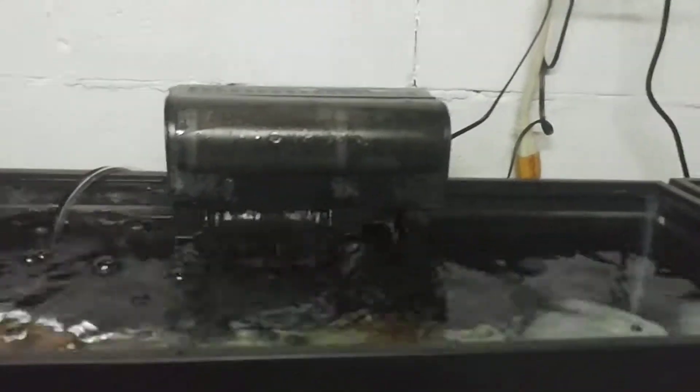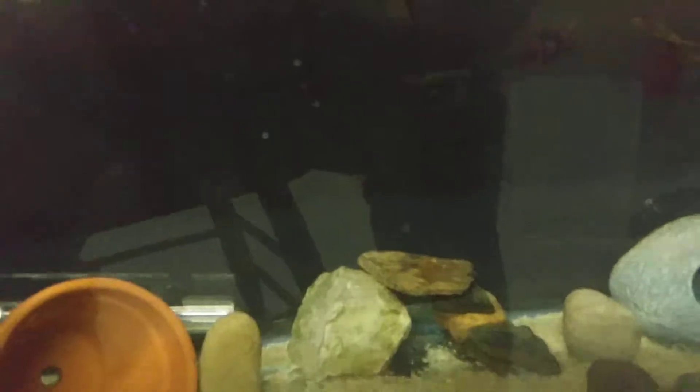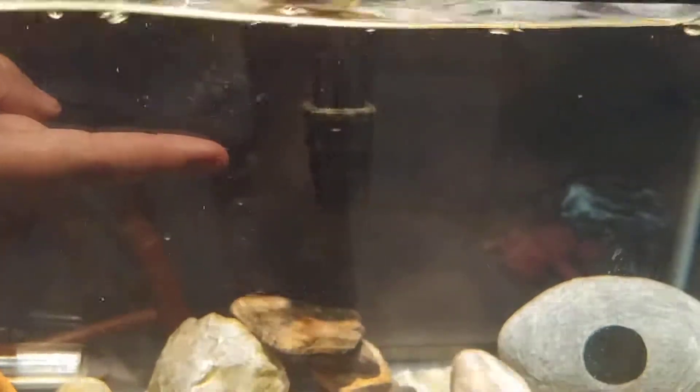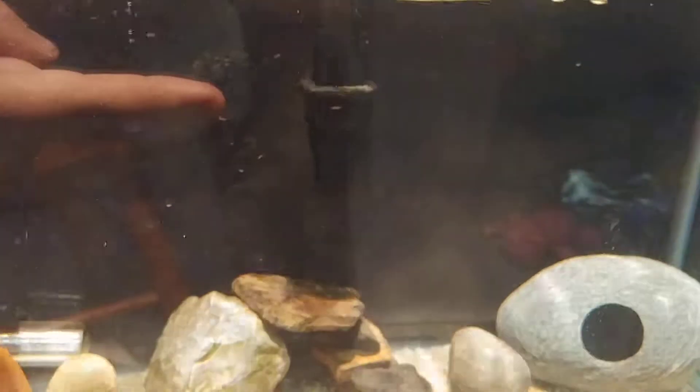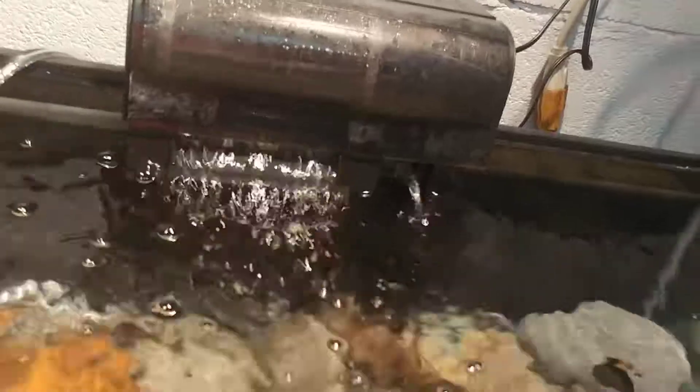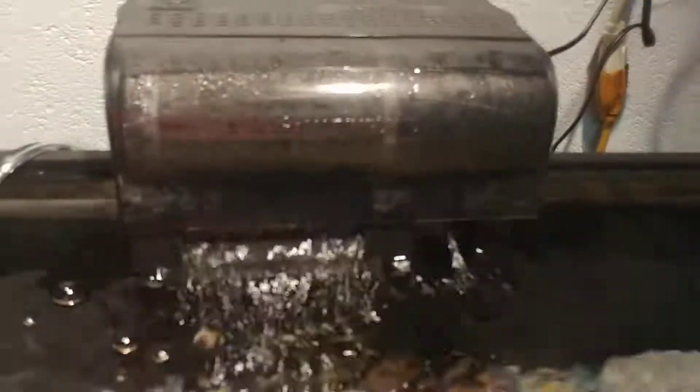So how does the hang on the back filter work? Down in the tank here you have this strainer. Water gets sucked into the strainer and up this uplift tube. The uplift tube goes up to your filter here. I'm going to take the cover off and show you what we have inside.